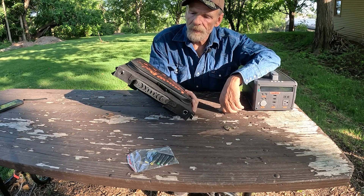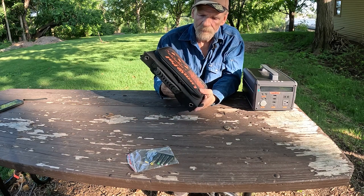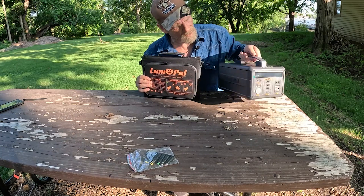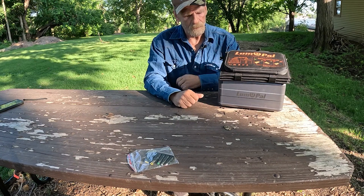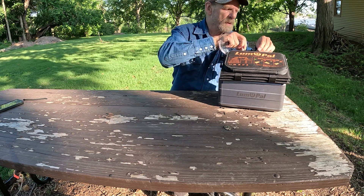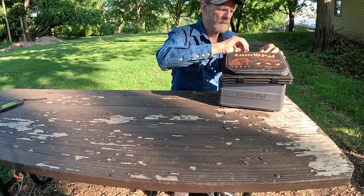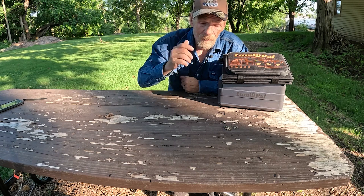Very, very nice. This will fit in your backpack. Check it out. And if you want to see the review for this Lumpow, I'll give you the link down below in the description. Make sure your adapters stay with you — 60 watts, it'll do quite a bit. Big Rig Steve out.